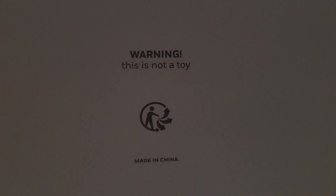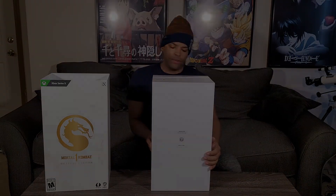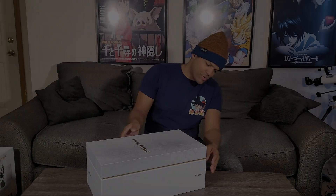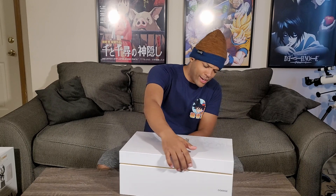This is not a toy, so don't be playing around. We got a dragon on the front with the Mortal Kombat 1 title. This is really nice. We're about to dive in and see exactly what's going to be on the inside.